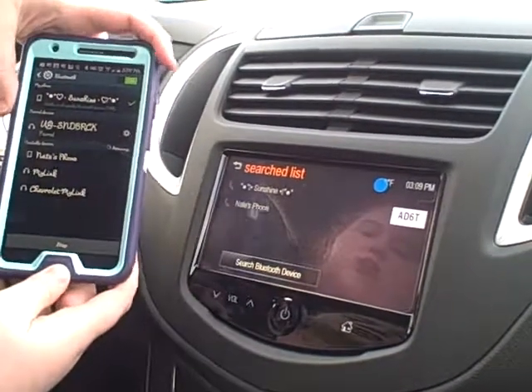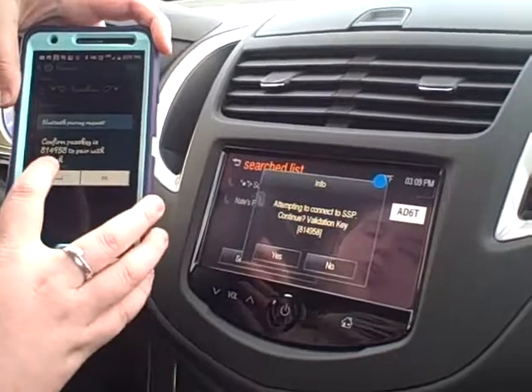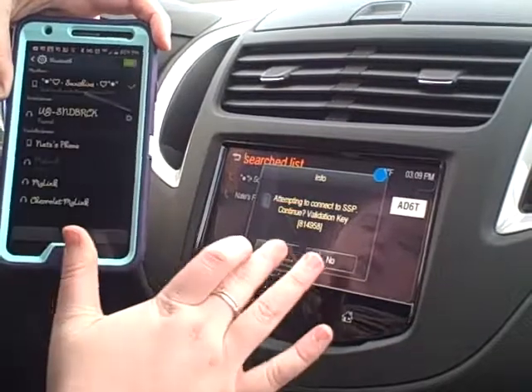And once they find each other, once your phone appears, you just select that, and a validation code pops up, and you just want to make sure that six-digit code matches on the phone and on the radio. So when it does, hit okay and yes.